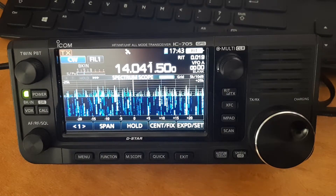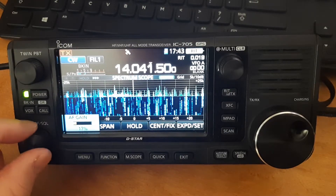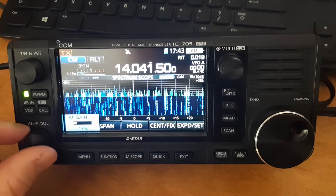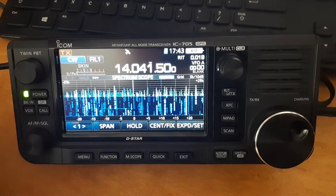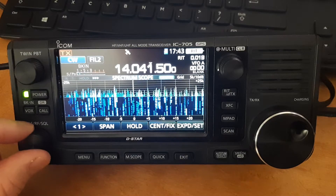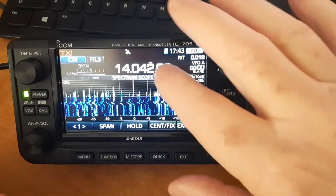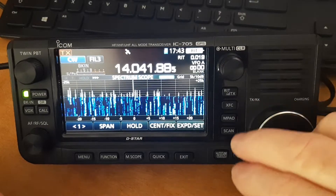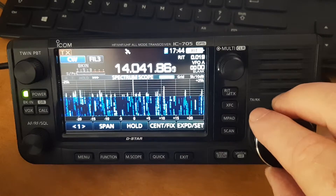It probably has been documented, I just haven't come across it, but anyway in case you haven't either — as you may know, there are three filters selectable for each mode and you can change the bandwidth of each filter to suit what you want. This is the widest filter, filter 1; filter 2 is narrower and filter 3 is narrower yet, and you can set those to whatever bandwidth you want, down to 50 Hertz. That's pretty handy — you have three steps available to you.